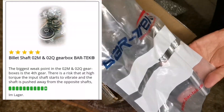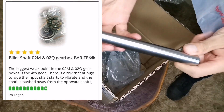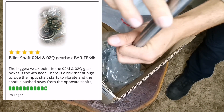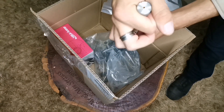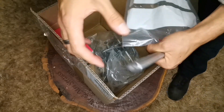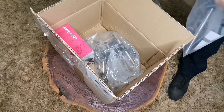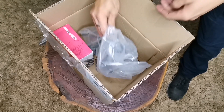Then we have what they call a bullet input shaft insert. You press this into your input shaft within the gearbox. It sits among all the shaft gears and it will be pressed in there to help strengthen the input shaft — preventing it from bending.